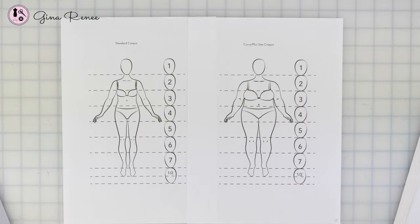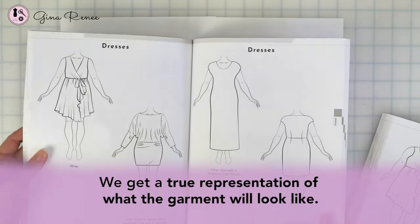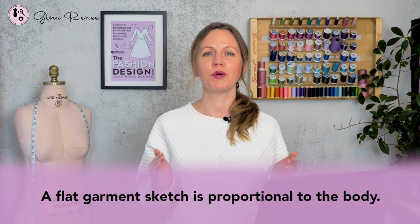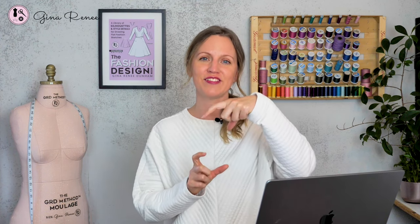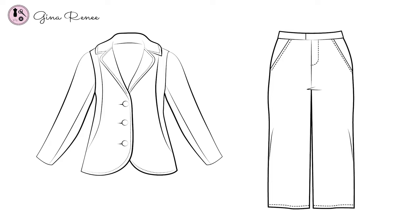The reason why we do flat garment sketches with those seven to eight heads tall is because we get a true representation of what the garment will look like. A flat garment sketch is proportional to the body, meaning that when you draw out different design details or design lines it's not all stretched out. A fashion illustration is very elongated and stretched out, whereas a flat garment sketch is more proportional to the actual body shape. This is why it is so critical in the garment industry.